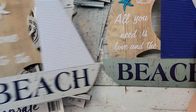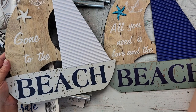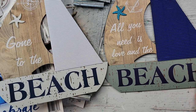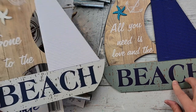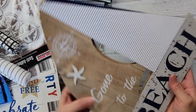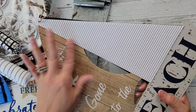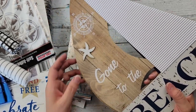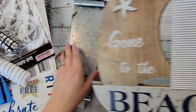This one says 'all you need is love and the beach' and this one says 'gone to the beach,' but I love them — I think they are really cute even just like they are. I love the corrugated cardboard on these. I got a couple of those.